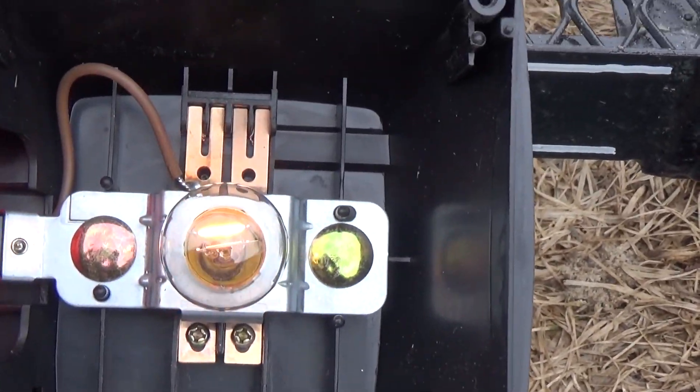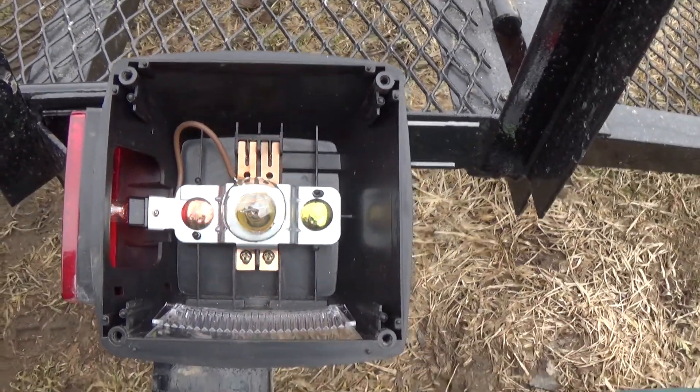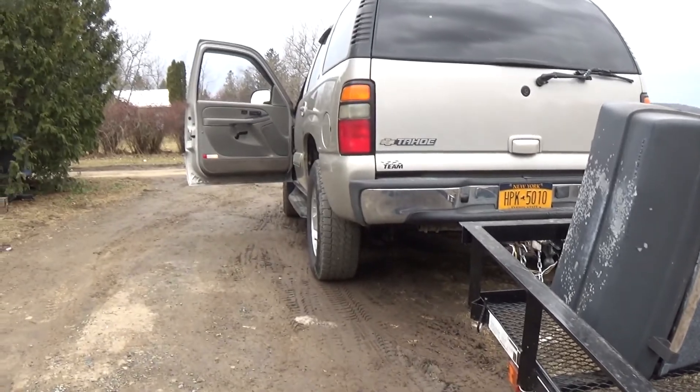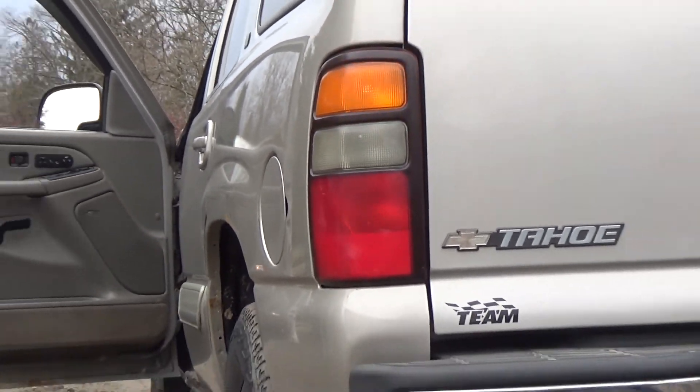And as you can see, the light is flashing there. Simply move that wire over to the next slot over, and presto — no more flashing with the parking lights.